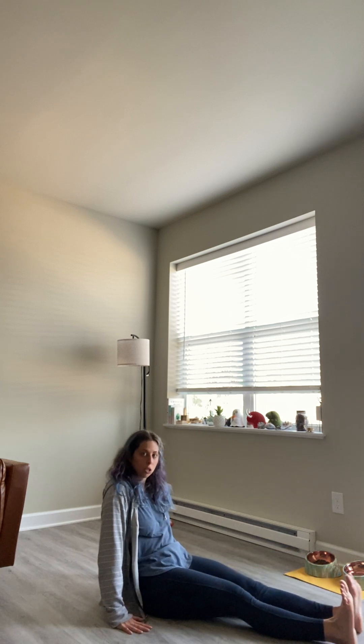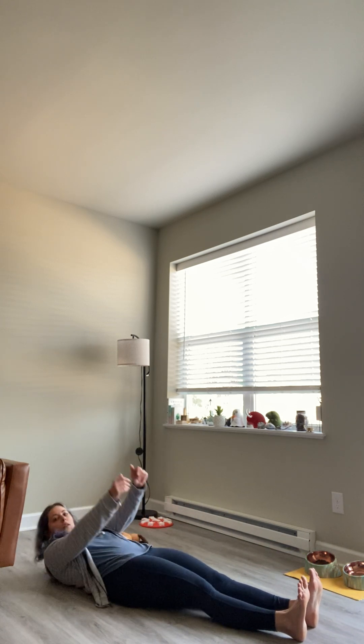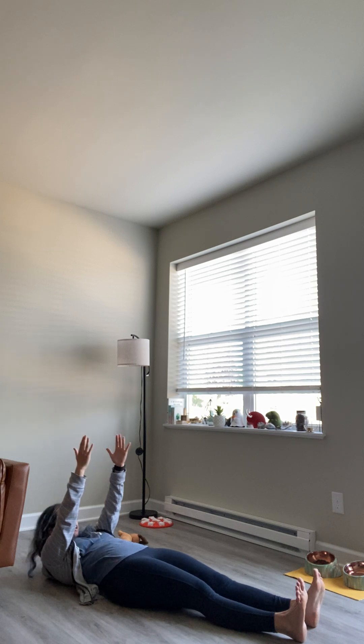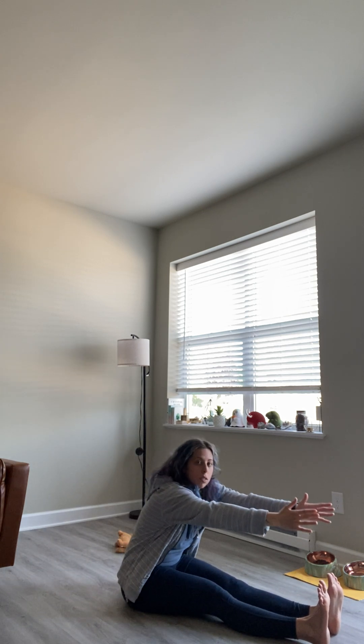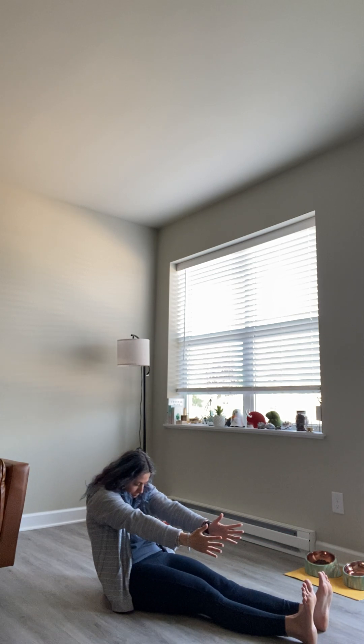We're going to start with the roll-ups. We have straight legs. We're going to start on the ground with our hands above our chest. We're going to do 10. I'm going to show you what they look like first. I'm going to inhale to prepare, and I'm going to exhale, tuck my chin, look at my belly button, my thighs, my knees, and my toes. I'm going to reach all the way forward, and then nice and slowly roll it back down.